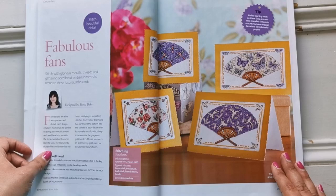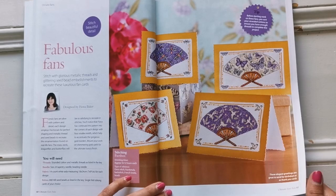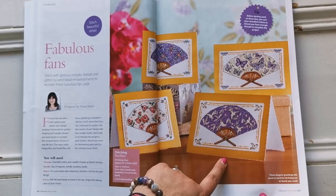Here we have some Small Fans by Fiona Baker. You can see there are dragonflies, roses, some birds and butterflies — which would be perfect for a special someone as a quick stitch. These are intermediates as well because they have fractional stitches and beading on them. It would be really fun to do these and share with a friend, making cards or something like that.